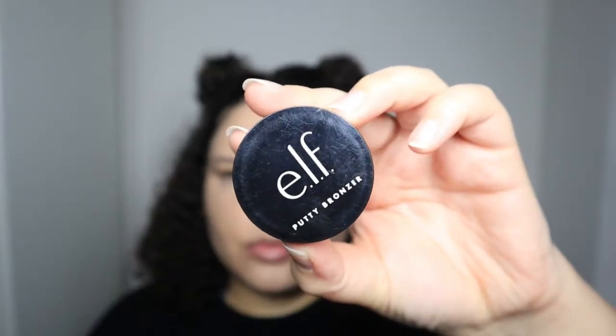That was literally so easy to blend. It is a very light coverage but it's so pretty. I think this would be great for really natural everyday looks. For bronzer I'm not going to be using anything new — I'll be using my e.l.f. putty bronzer in Golden Days. I really love this bronzer. It's very buildable and it looks so pretty.